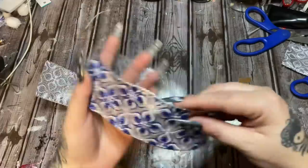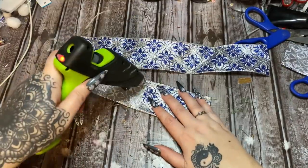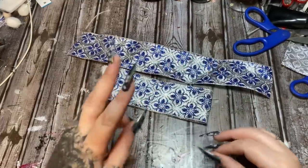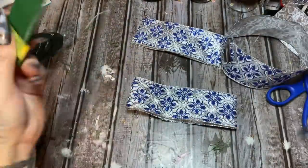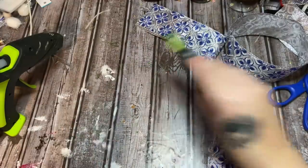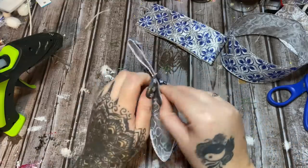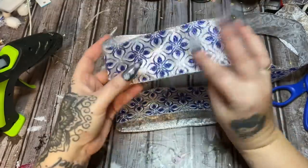Now that you have your two loop pieces cut, put the back side of the ribbon up and just glue them into loops — just enough hot glue to get the ends to stick together. Do the same with the second piece so you have two loops. Now you're going to need floral wire. I have the green kind — I wish I had my silver but we're going to work with this today. Just take a piece of wire and fold it in half.